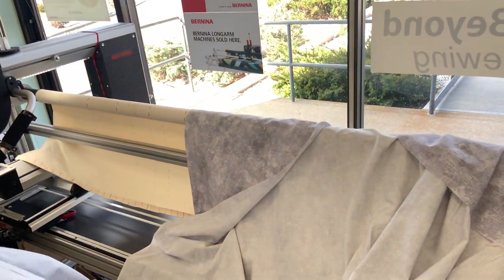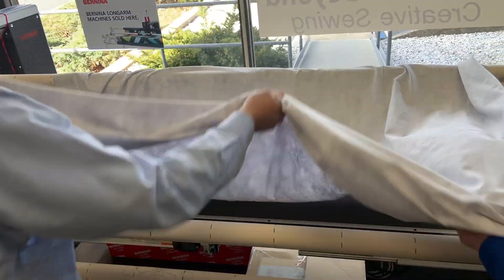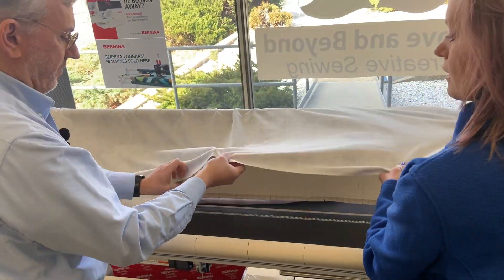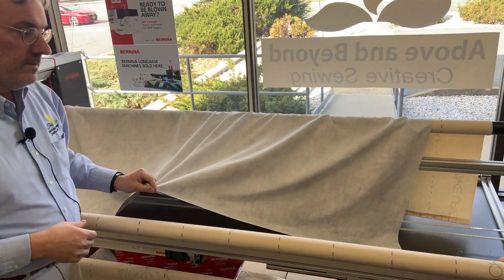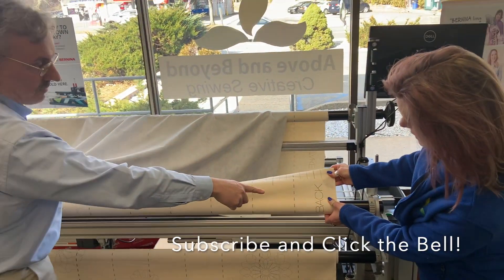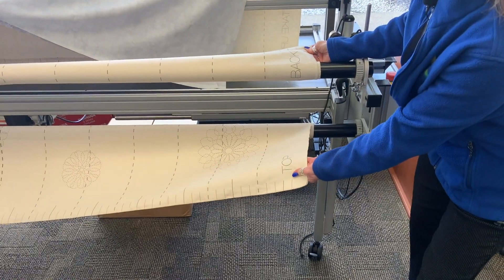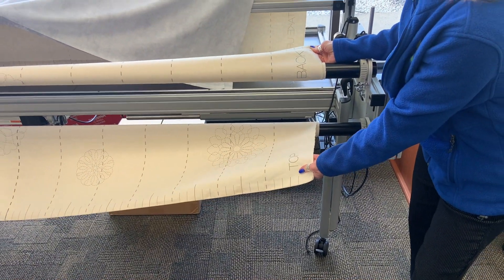We're going to take the whole quilt and drape it over the frame just like so, and open it up and bring it to the back. Bernina makes it really easy because when you're looking at these rails, this one says 'back' so you know this is the back leader, and this one says 'top' so you know this is where you load the top of your quilt. Pretty easy — really can't be any easier.